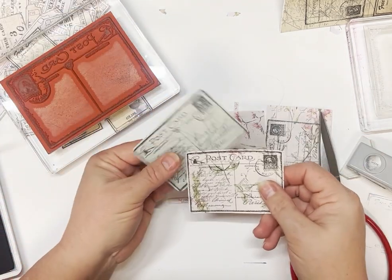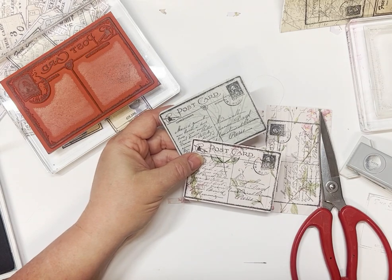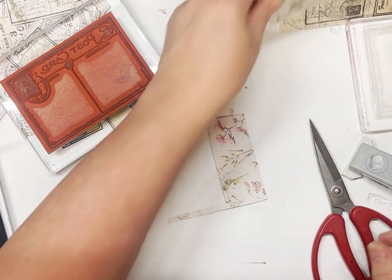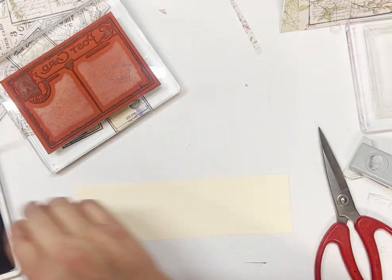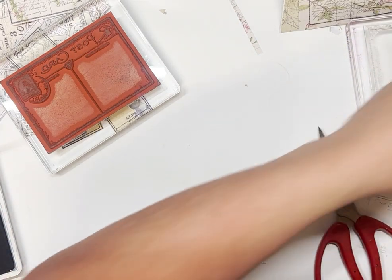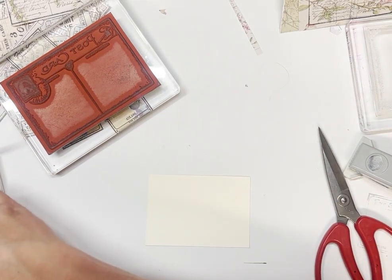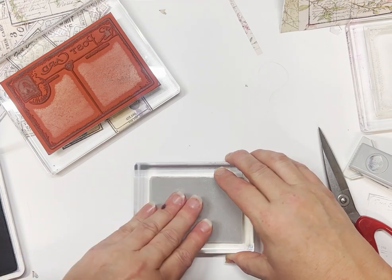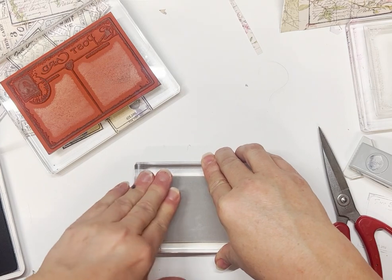Once again you can see the difference — it just gives you a little bit of a different colour to add to your journals. If we stamp one on a plain one — I don't think that's quite wide enough, this one might be. Stamp them on a plain — you could stamp different colours. This may not fit — a bit hard to gauge without me putting my head completely over the top, and you don't want that.